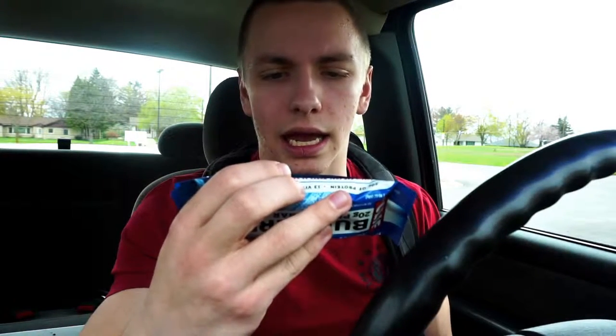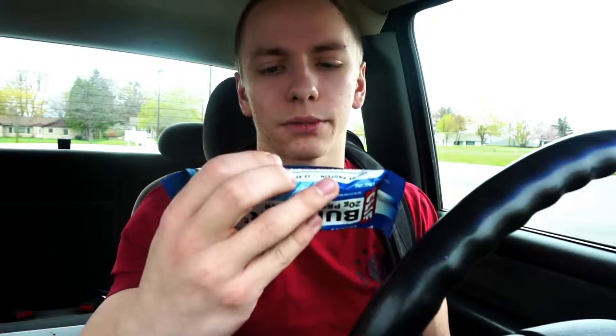I'm about to have this Builders protein bar by Clif Bar. It's got 20 grams of protein, 4 grams of fiber, 9 grams of fat, and 29-30 grams of carbs. I thought I'd try these out and show you guys some different protein bar options you can get at a place like a Woodman's grocery store rather than having to go to GNC. They were about $15 for a box of 12, which is pretty good compared to Quest bars at around $25 for a box of 12.